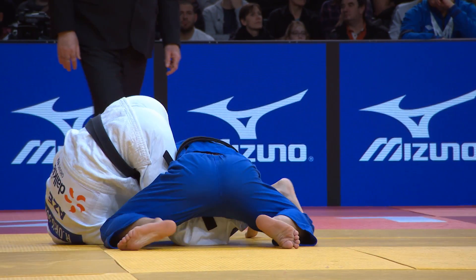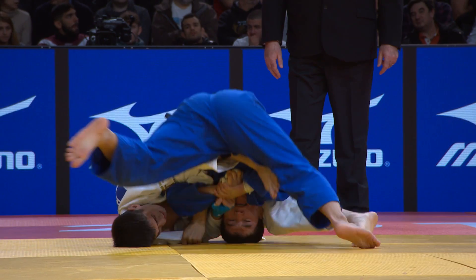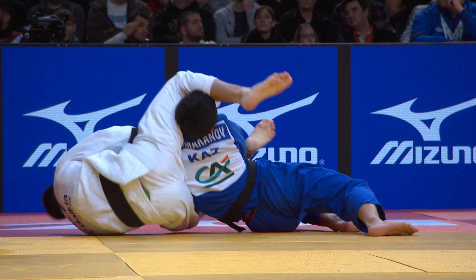Is he going to go for the arm? Yes, he is. He's going to go for the arm. He was right the way into the elbow. Gets the leverage. Now he's going to take the head away.